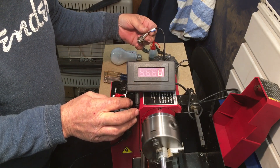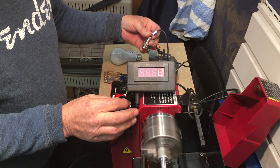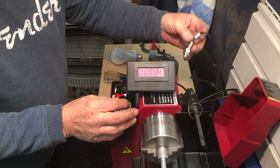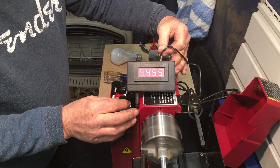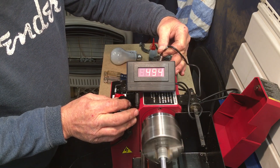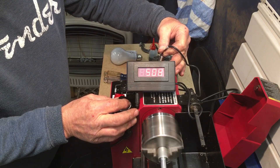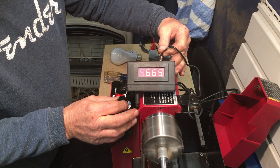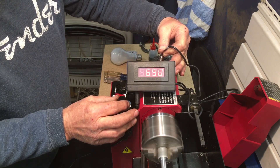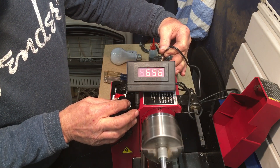Up to where I usually do aluminum, I very seldom ever go faster than this. What's that — 700 maybe?